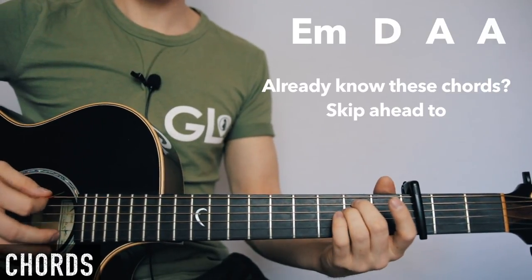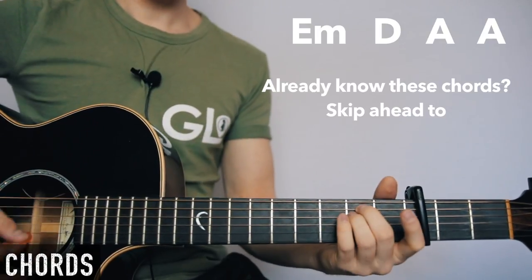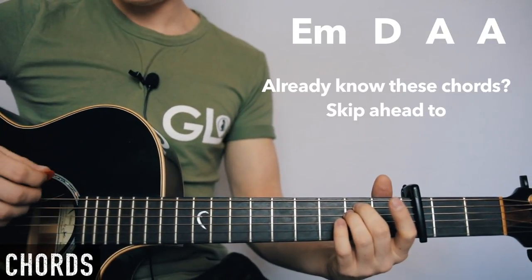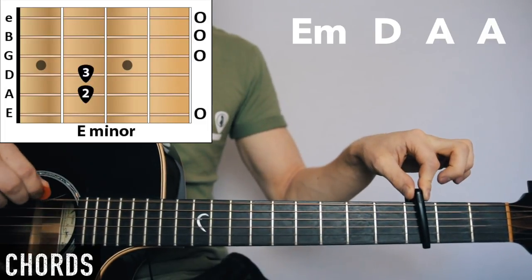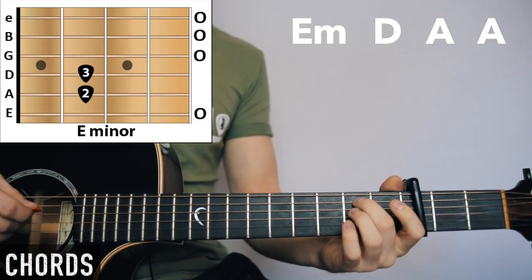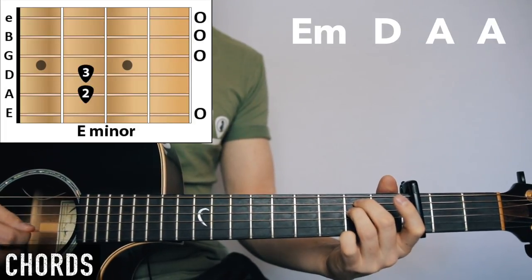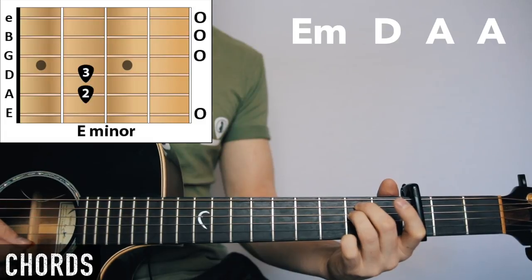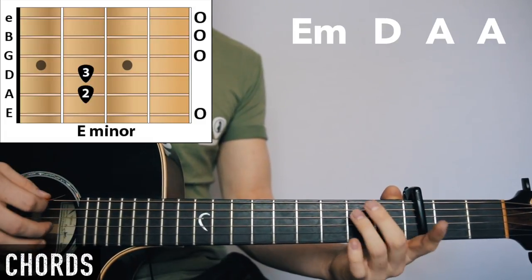If you know these chords, skip ahead to the rhythms. For E minor, you just want to play open E. In relation to the capo: open E, middle finger second fret, third finger second fret, open G, open B, open E. Quite a simple beginner chord — just two fingers.